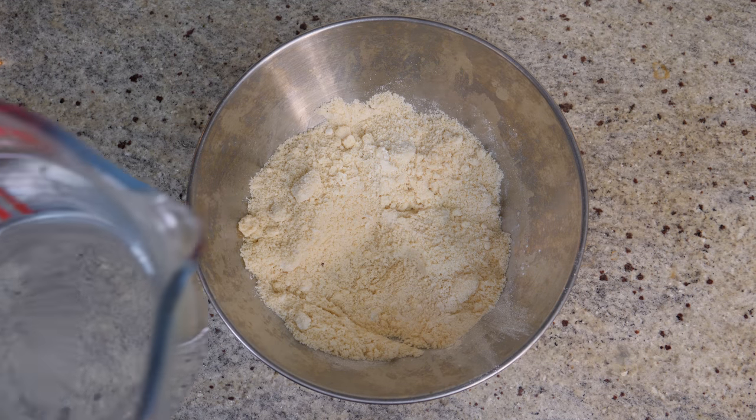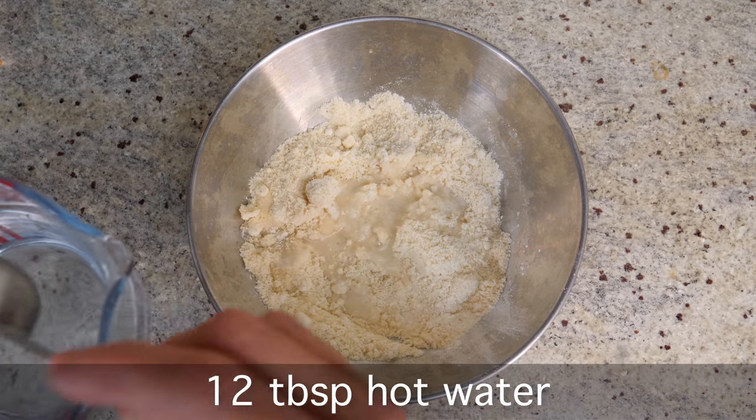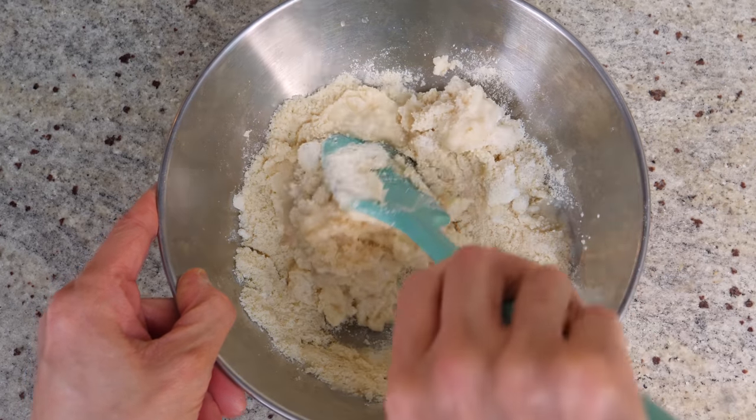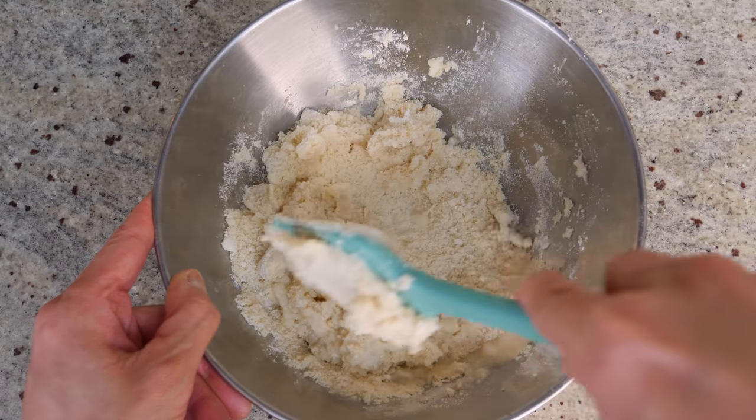Then we're going to add in our hot liquid — about 12 tablespoons. I prefer doing it with tablespoons rather than cups because it gives me much better control of the consistency of the dough.